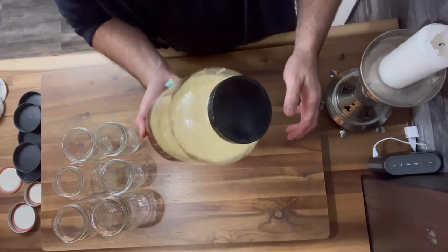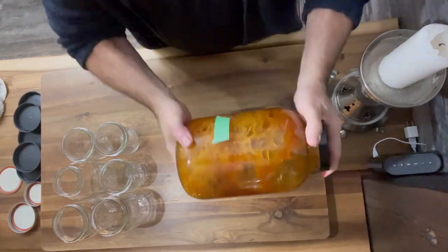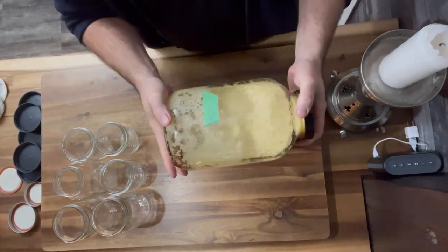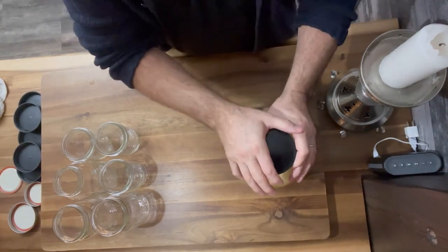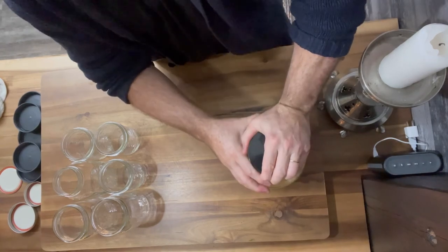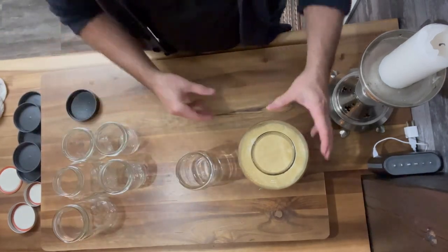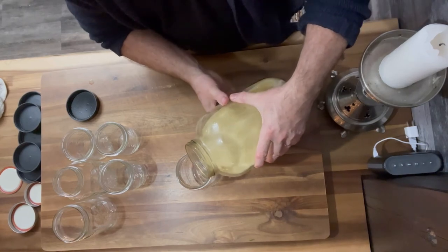The lid almost opened in my hand while I was shaking this — that would have been an exciting video! Give it a shake and it's good to go. Make sure all the solids are suspended. All we're going to do now is decant this down into quart and pint jars to use as we go along.